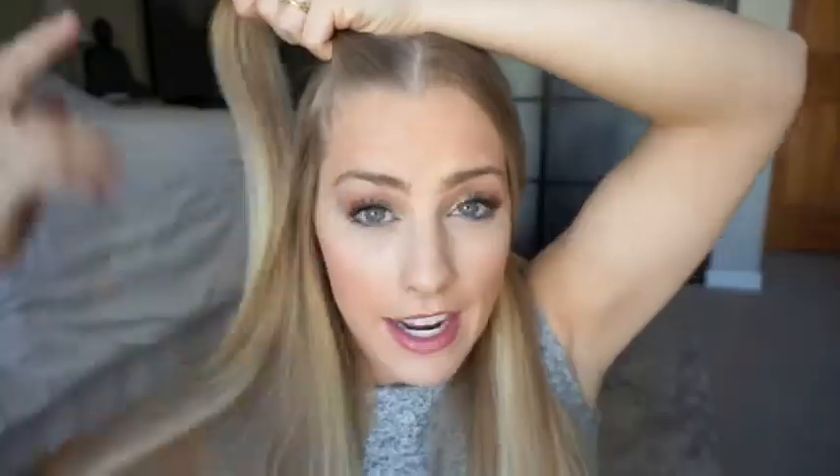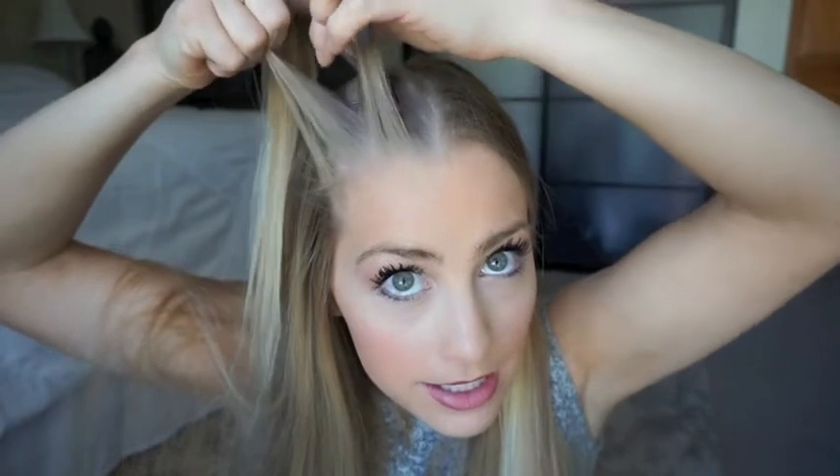Then I take a section — a little triangle section — I go from about here to right at my eyebrow. I take my two fingers and I just part it so I have three pieces.